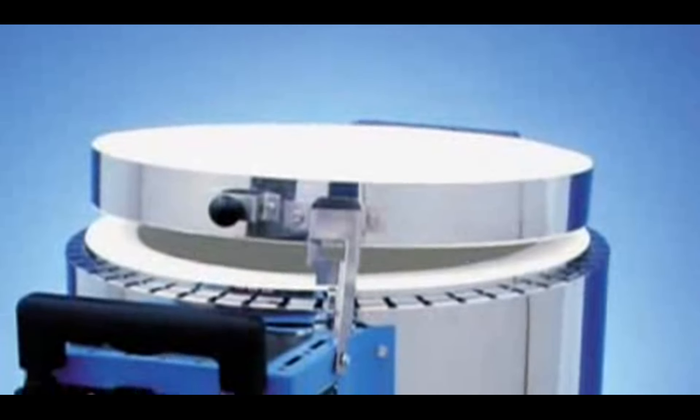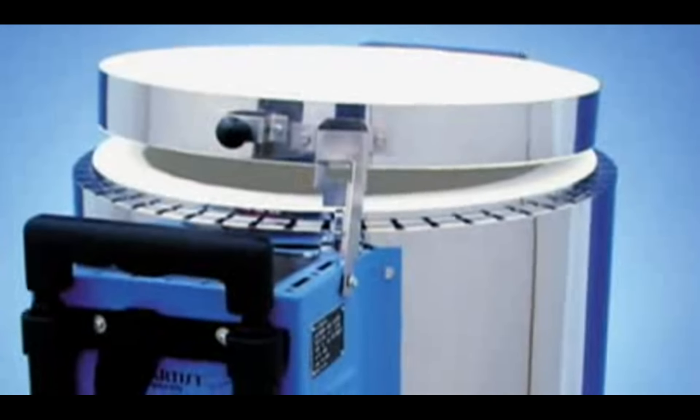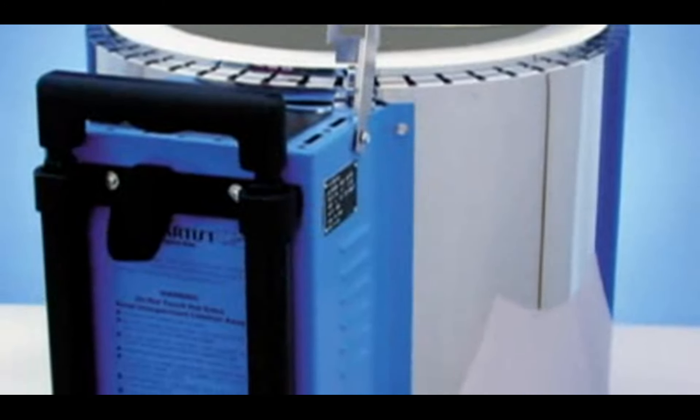Hello, I'm Michael Harbridge, and I'd like to share some really exciting things with you that you can do with a Paragon Home Artist Kiln while working with Raku.